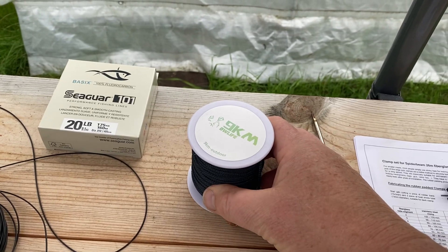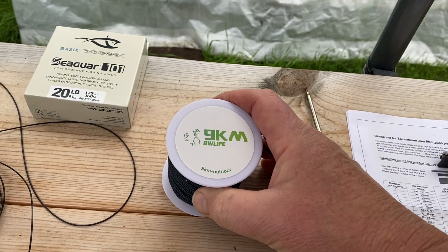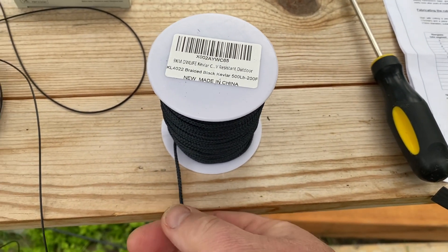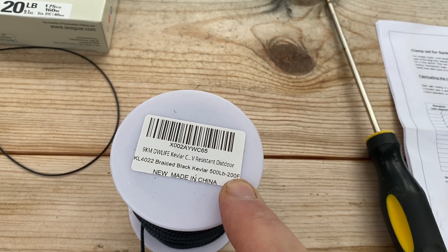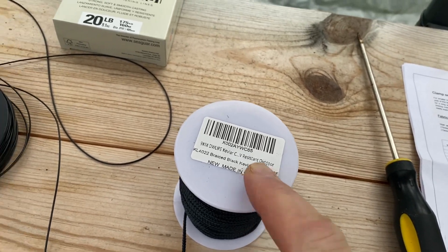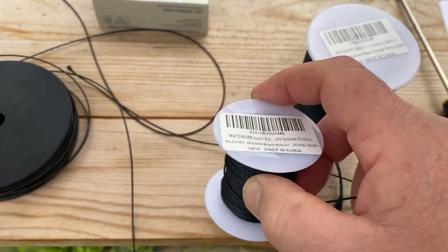You can buy better quality stuff from Vibroplex. What I got off Amazon is from a company called 9KM — it's a woven Kevlar braided rope made in Japan. For the lower guys, this size comes on a 200-foot spool with a 500-pound breaking strain. For the upper guys, I use the much smaller stuff, which is 200-pound breaking strain — very lightweight and very thin.